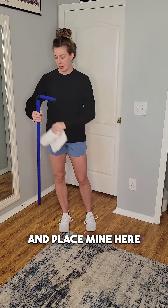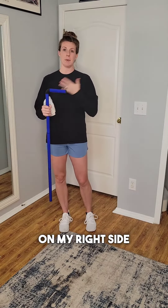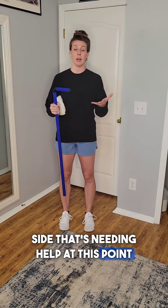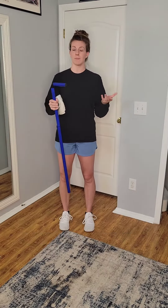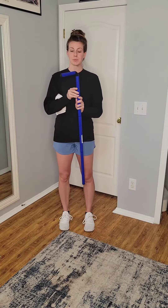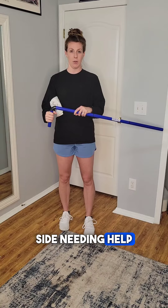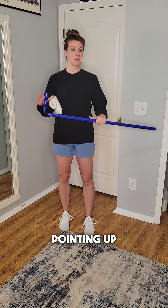I'm going to go ahead and place mine here. I'll demonstrate on my right side, but you're going to be practicing this on the side that's needing help, which may be one side or both. Your wand — the curved end is what we're going to hold with the side needing help. You can have the curved end pointing down or pointing up — it doesn't matter.